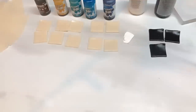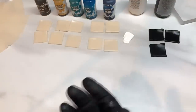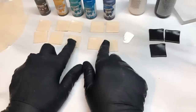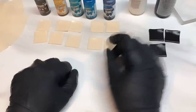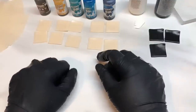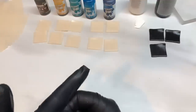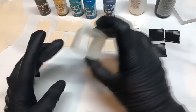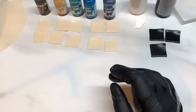Hi guys, today I'm going to show you how to make a faux blue petrified wood. I'm going to be using some translucent clay — I'm using Premo white but you can use any translucent clay you'd like. I've cut out 10 equal squares rolled onto a number three on my pasta machine, zero being the thickest setting, and I used a one inch cutter.